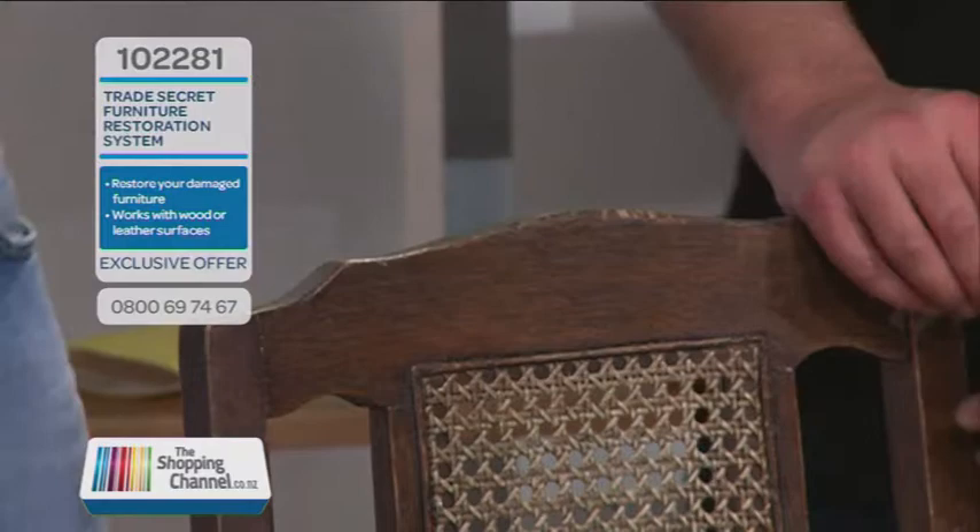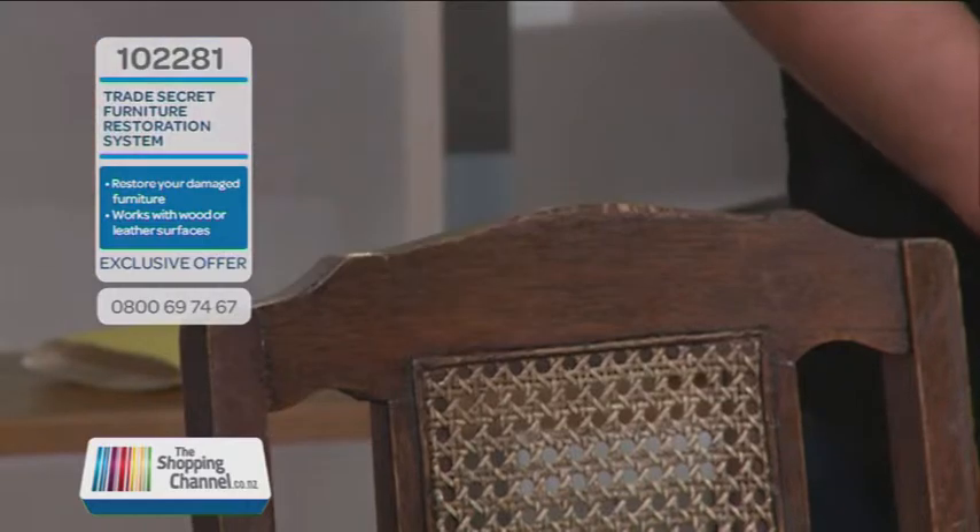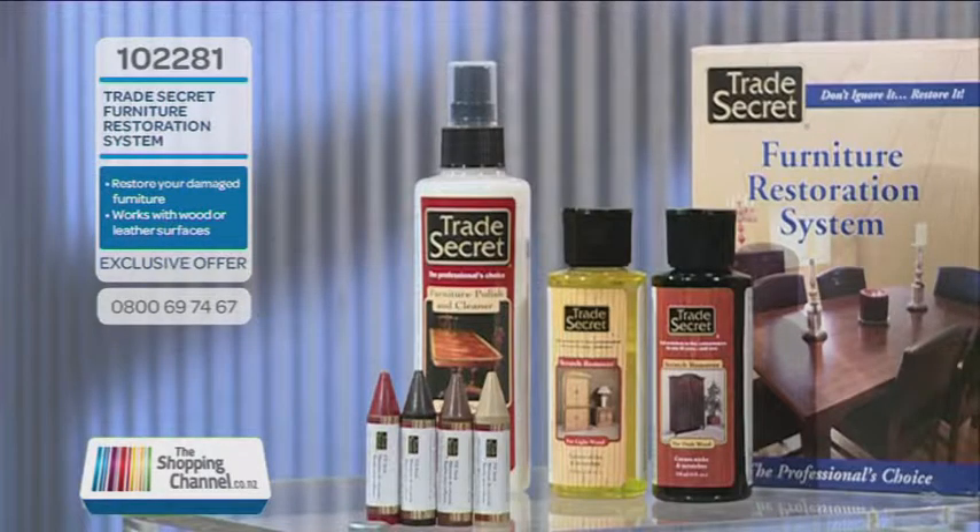So why were you doing that? Well, Mike, I was doing that to show everyone at home that this happens because kids are running around with their toys. You've got your keys scratching your furniture. Now, what do you do when that happens? Do you live with it? Do you cover it up? Or do you buy something new? You don't have to do it anymore. Don't ignore it. Restore it with a trade secret.